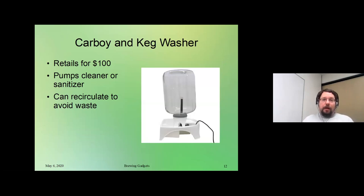So I mentioned cleanup. This is a carboy and keg washer you can buy online — there are a bunch of different versions, and you're going to spend about $100. You can pump sanitizer or cleaner through it. Carboys and kegs can be hard to clean, so you sit your carboy or keg upside down on it, turn on a pump, and it recirculates cleaner or sanitizer. Inside there's usually a spray ball head that shoots liquid in different directions to maximize coverage. Since it's recirculating, you can fill up the sump, turn it on, and it sits there recirculating the water instead of having it all go down the drain.